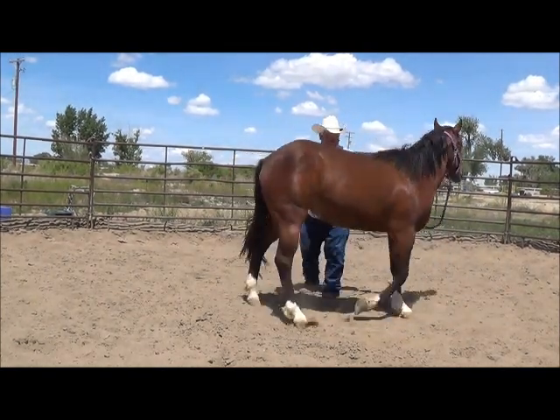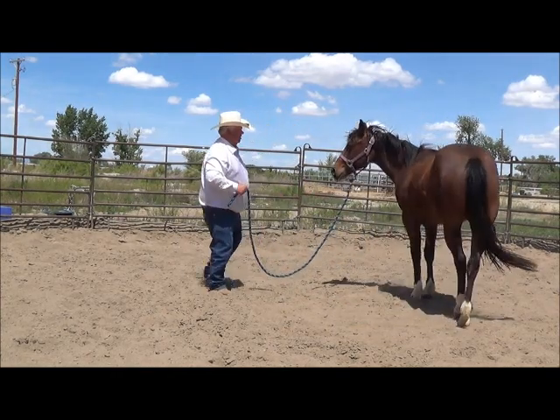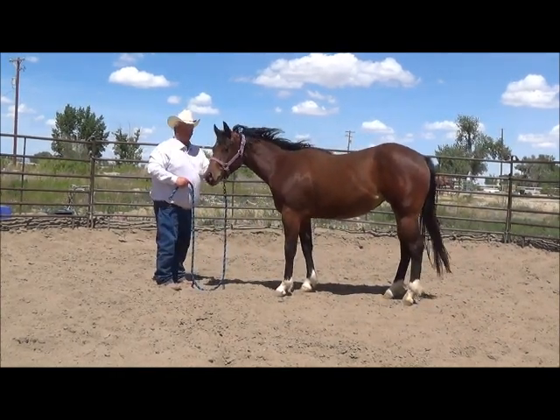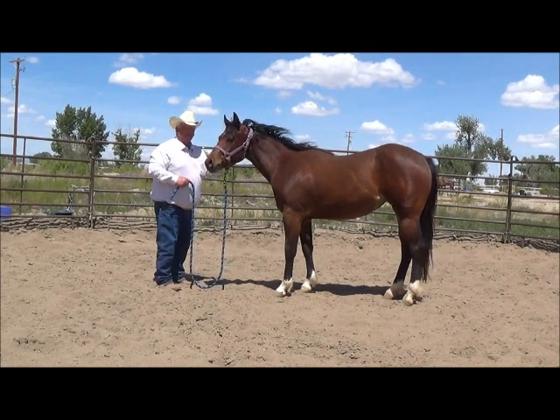Take the hip forward. When I step back — there — there's the connect. You have the right hind and left front connected. Back to your starting position.